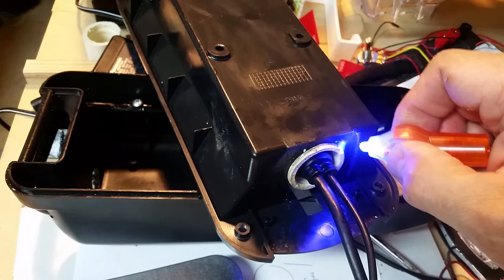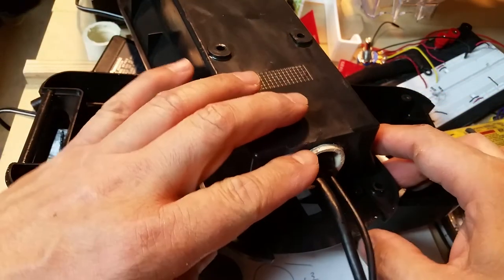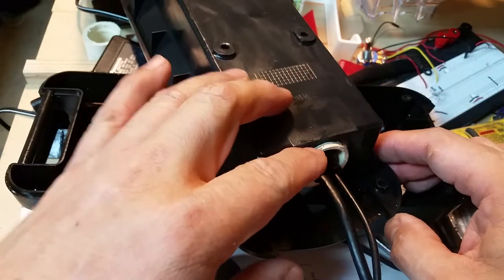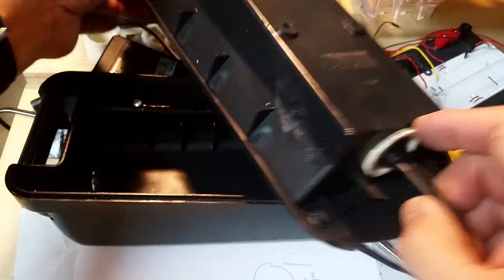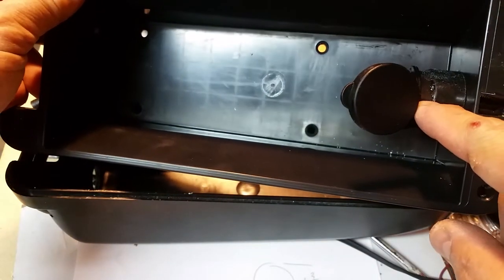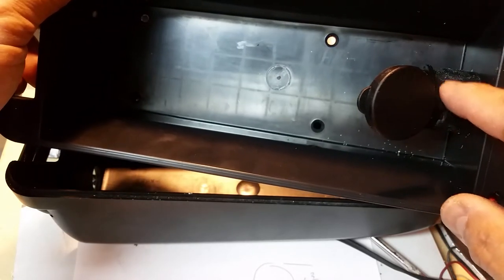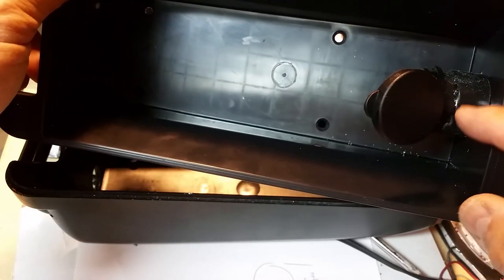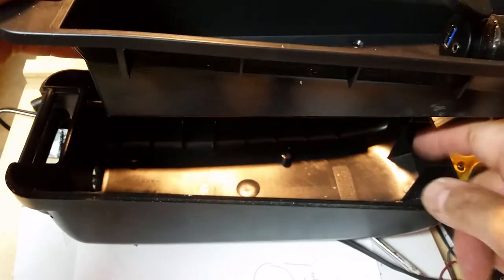The advantage of Bondic is you don't have to wait for it to dry. After applying the UV light it should be hard almost immediately — the UV light causes it to cure and harden. That's the same stuff I used to bond the lock ring onto this piece of plastic. Once hardened after the UV light, you can actually sand it and paint it just like any other material.